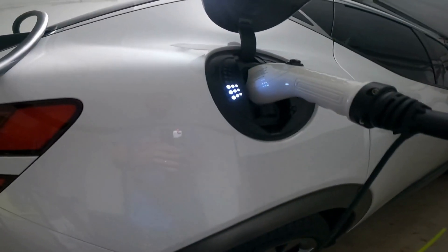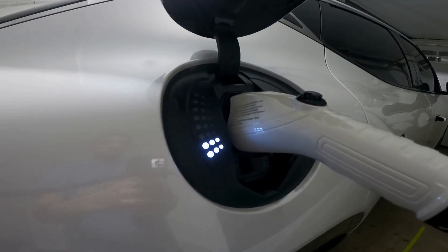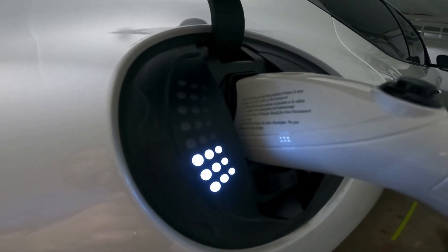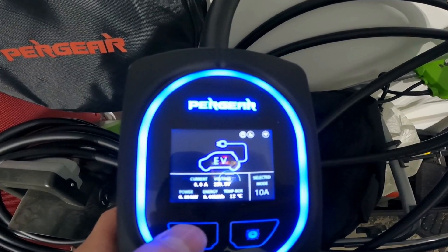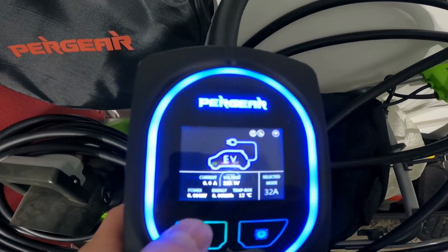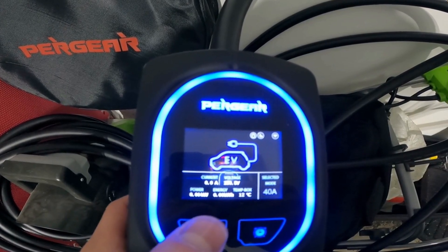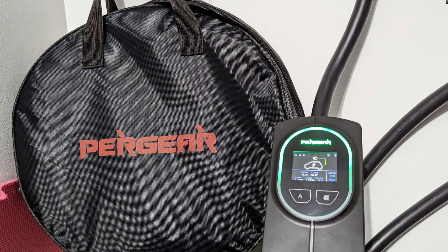There are two possible use cases where a lightweight, compact, transportable Level 2 Charger could be really useful. Maybe you're staying or vacationing somewhere where you'll have access to a NEMA 14-50 connection in the garage but there's no charging station — maybe they've got a dryer hookup there already. If you have this Pergear P2, you can easily just pack it up and bring it along, then plug it in while you're there, and when you're done, just pack it up. For this application, I would recommend charging at a lower setting, maybe 16 or 24 amps, since you just don't know how much the existing wiring can handle. That's still going to get you way more than your standard Level 1 charging cable.